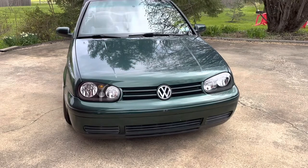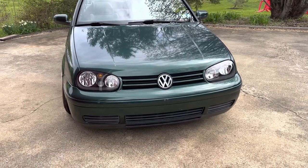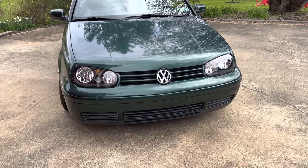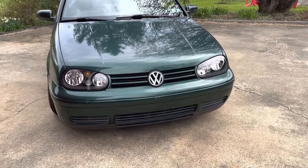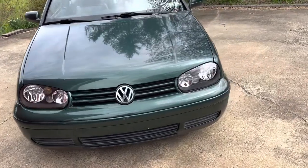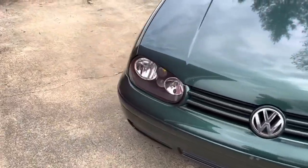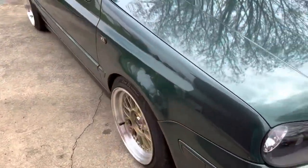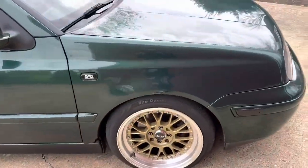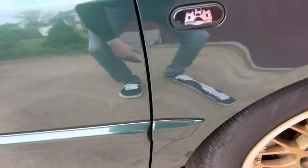So what exactly makes this a Mark 3.5 Cabrio? It's got the Mark 4 headlights and what appears to be a Mark 4 Golf GTI bumper, but it's actually its own proprietary thing. What makes that kind of annoying is that all these parts look like Mark 4 parts but they're not — they're their own proprietary thing.